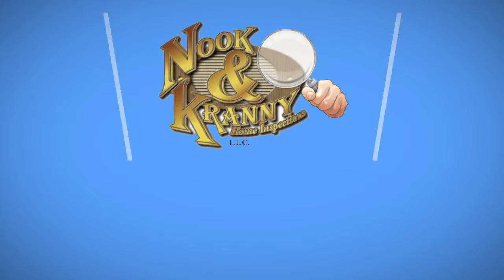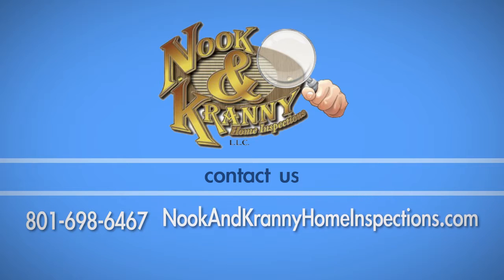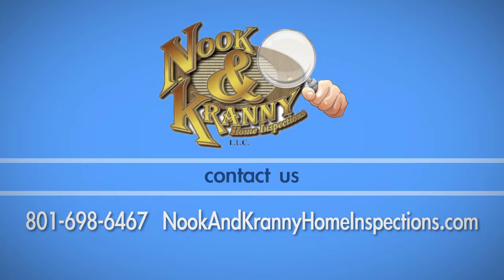If you have any questions about this process, call Nook & Cranny Home Inspections at 801-698-6467.